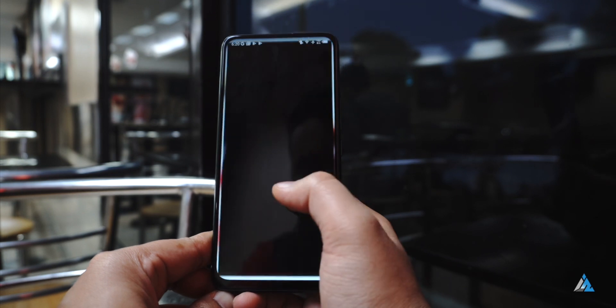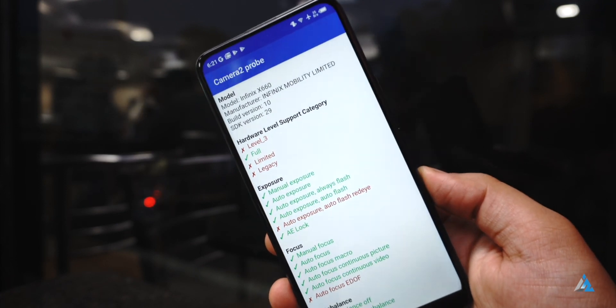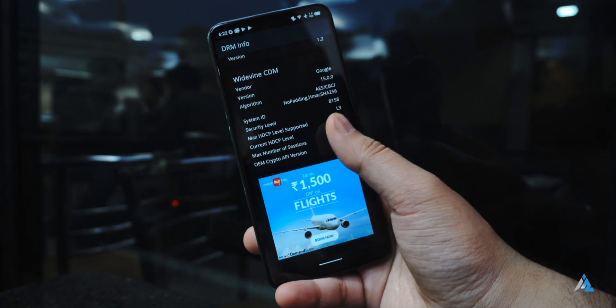This smartphone is available only in a 4GB/64GB variant, and out of the 4GB RAM, you get around 2.5GB free most of the time. It supports Camera2 API in full, but it would be tough to find a working GCam version for a MediaTek chipset. Widevine support is at L3 level.